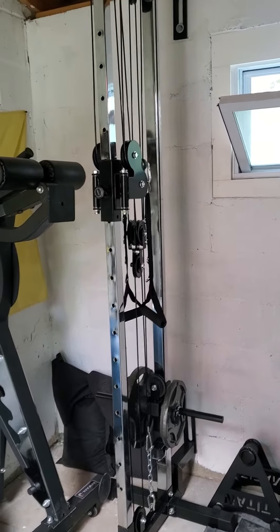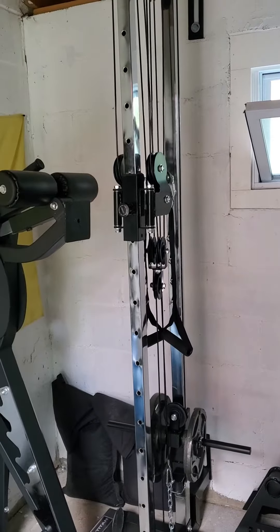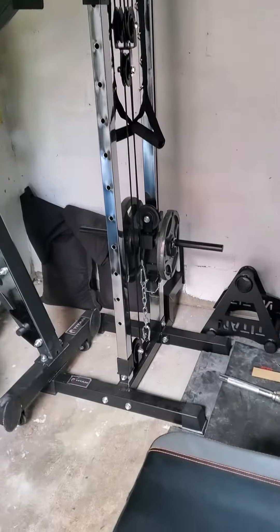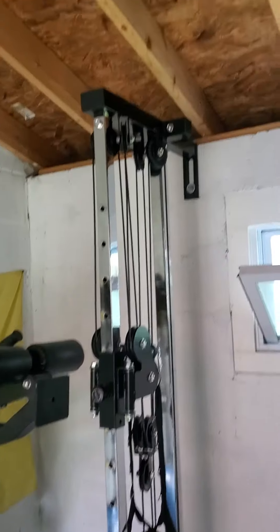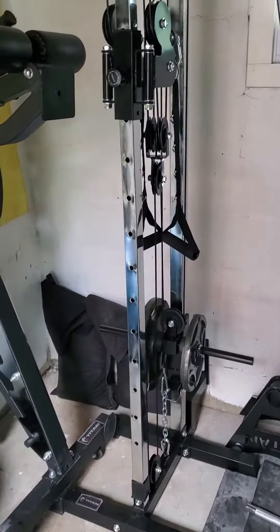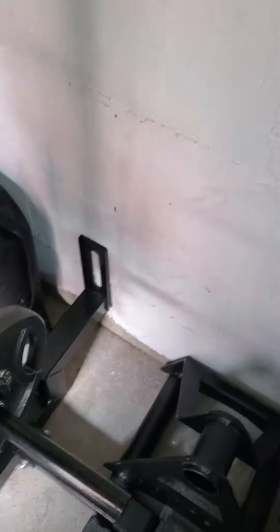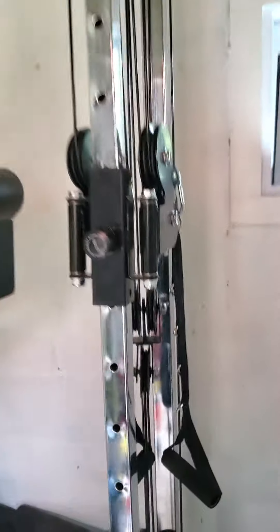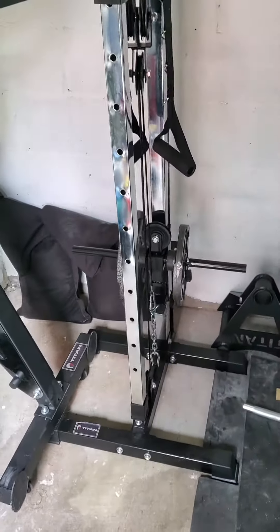Hey, what's going on YouTube. Just wanted to take a minute to do a quick review of the Titan short adjustable low-high pulley system. I got that about a week ago for my birthday, just installed it into the shed a few days ago. It comes with lag bolts to attach — it's pretty sturdy. I just did the one up top; there are mounting points at the bottom too. This whole setup is pretty legit. I think it was about $160 — my wife got it for me for my birthday.